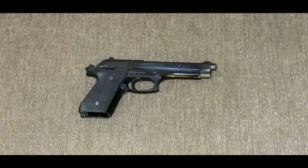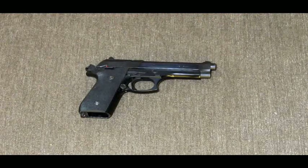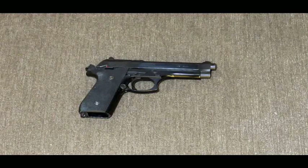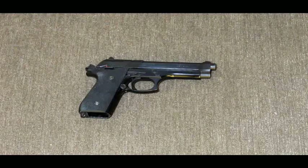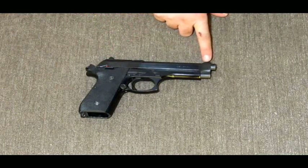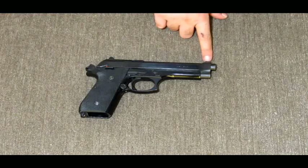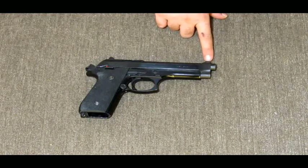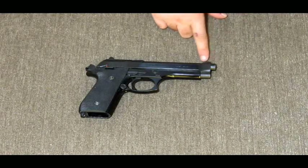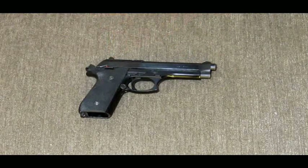My only complaint is the sight picture — I do not like the tiny front dot. It's so small it's more of just a blade sight. I'm considering sending the slide off to have them drill out the front sight and insert a tritium tube. The front sights on these can't be swapped normally because they're built into the frame. You can either have a gunsmith mill it off and cut a dovetail, or send it off — I think Trijicon uses a subcontractor, and basically they drill out the front sight and insert the tube.